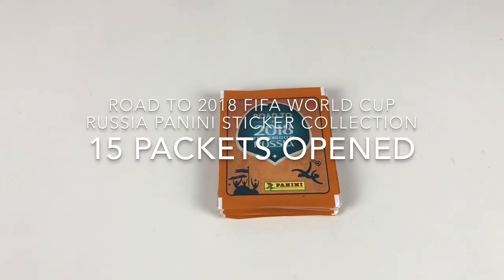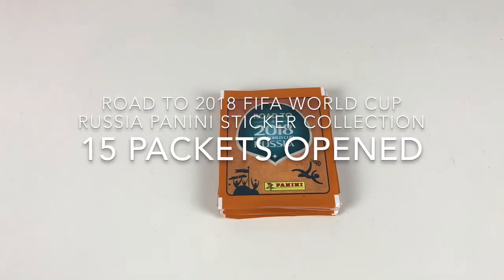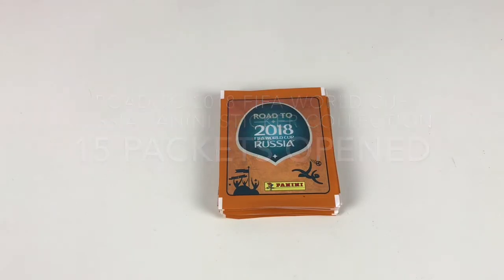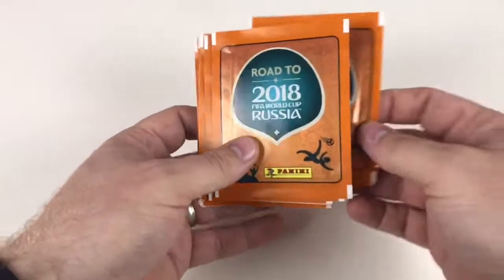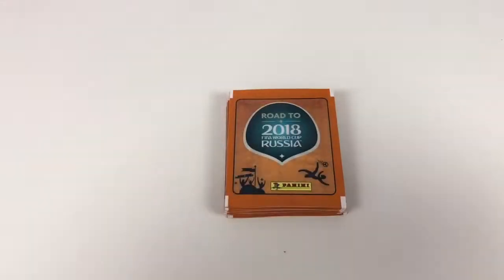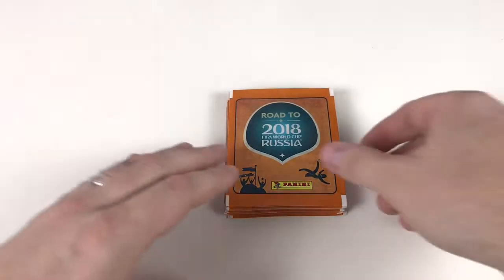Hey everybody, welcome back to the Collector Daddy channel. Just a quick video today — we're going to do a quick little Road to 2018 FIFA World Cup Russia Panini sticker collection unboxing. We've got 15 packets to open up and show you the stickers. We've done lots of these videos before, so if you want to see more just check out our earlier videos.